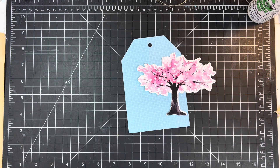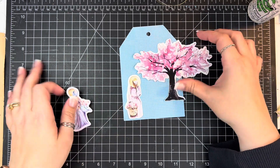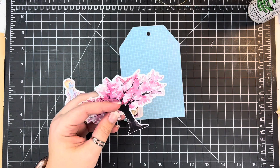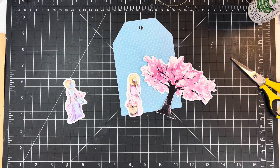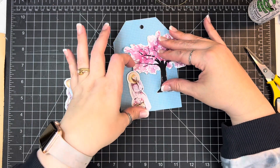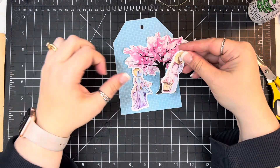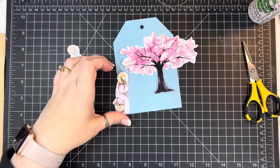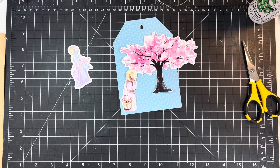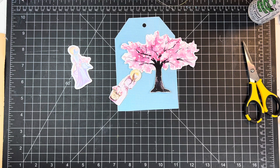I am going to be working on day 12 of Follow Me from By the Wolf of God, and I have this beautiful tree. This was the ephemera piece that came with the kit and I really want to use it. I've been kind of hoarding it and we're nearing the end, so I need to use it. I trimmed around some of it just to get a little bit more of that white space off.